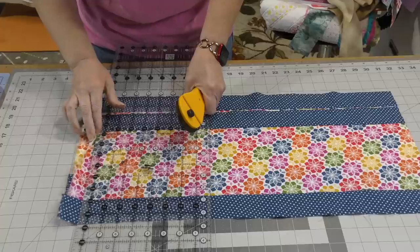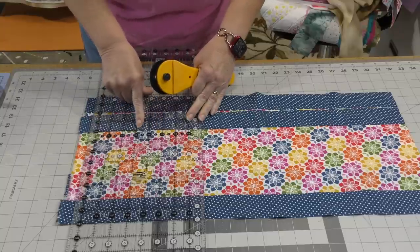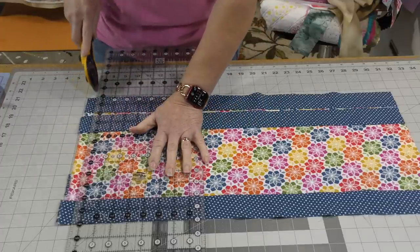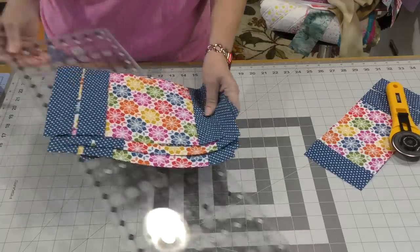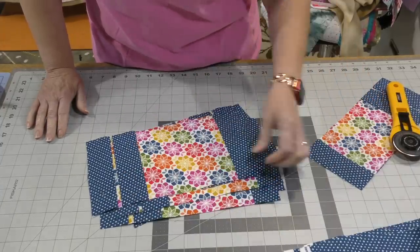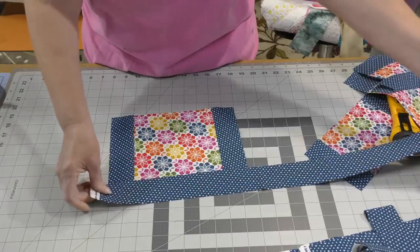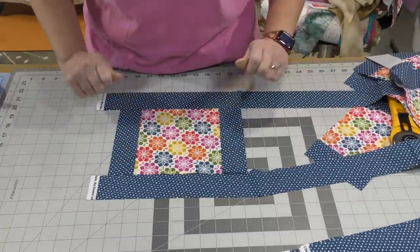The selvage is still on this side so I need to cut this off. When I'm cutting, I'm going to take a line on my ruler and line it up along this seam line to make sure that I am cutting straight. Now this is the beginning of block A. I'm going to take these leftover strips and attach them to either side of block A to complete it — attach one to one side, the other to the other side. Block A is done.